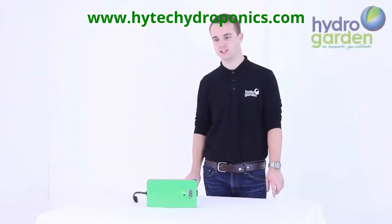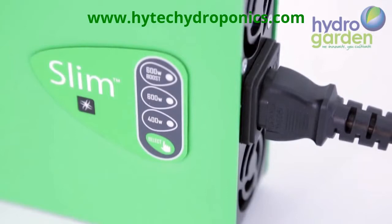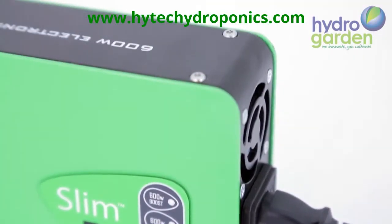Welcome to the HydroGarden TV channel. Today we'll be looking at the new generation in super slim ballasts, the Lumi Slim.